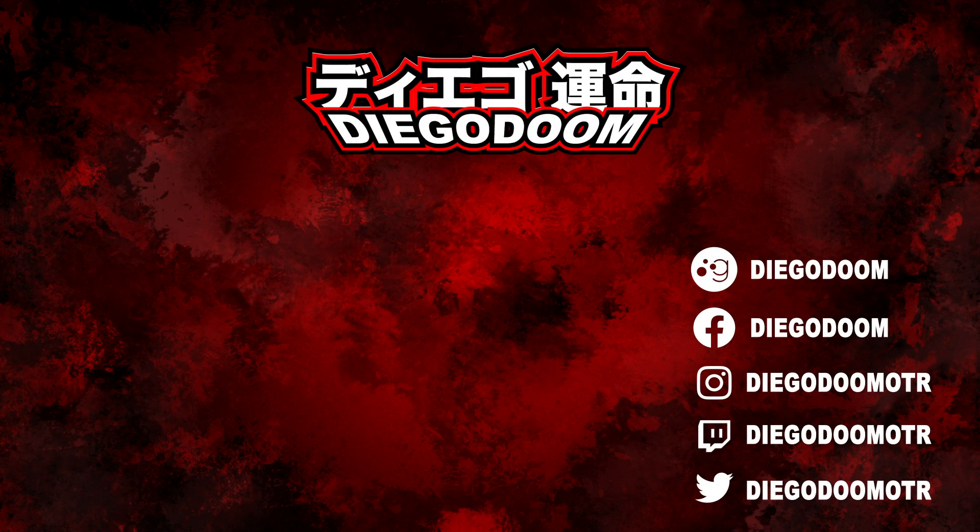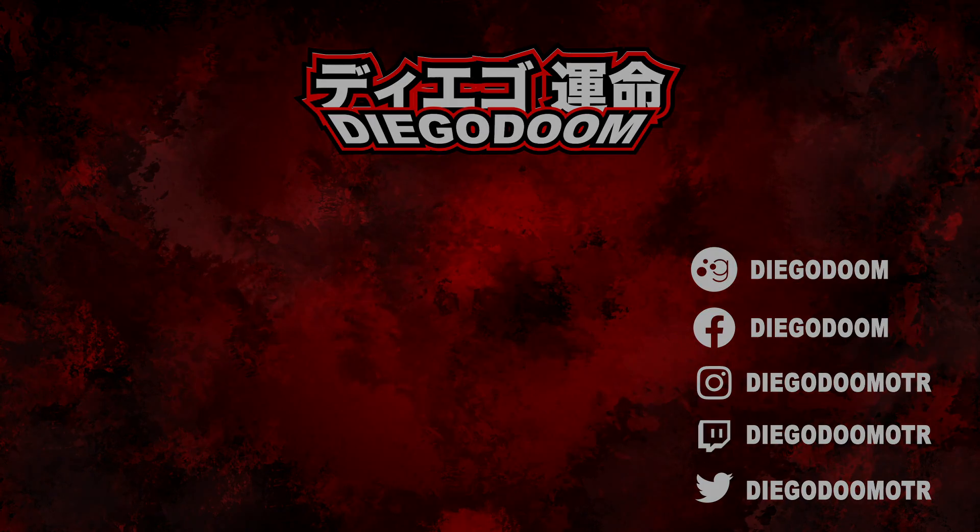If you enjoyed this video, give it a like and subscribe to my channel for more absolutely fantastic figure reviews. To see more vinyl figure reviews or another absolutely fantastic review, click the links on screen right now. Be sure to follow me on social media, definitely follow me on Twitch, and I'll see you guys in the next review.